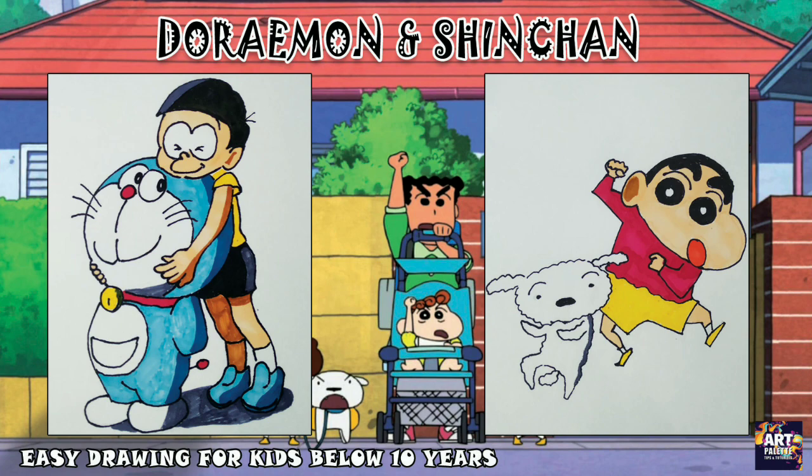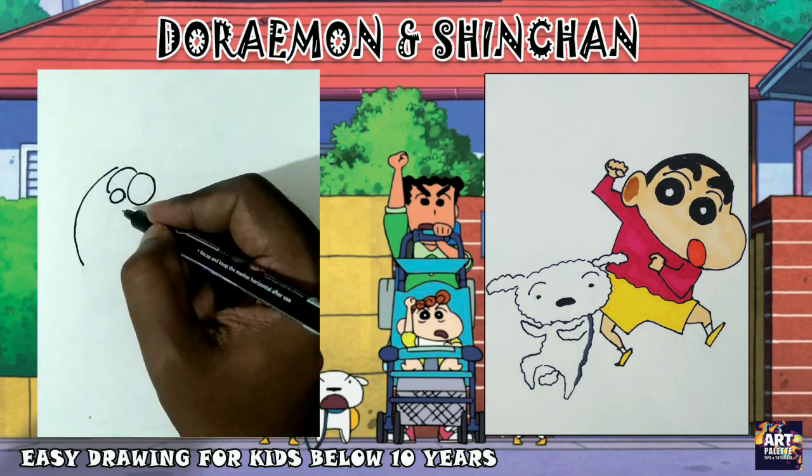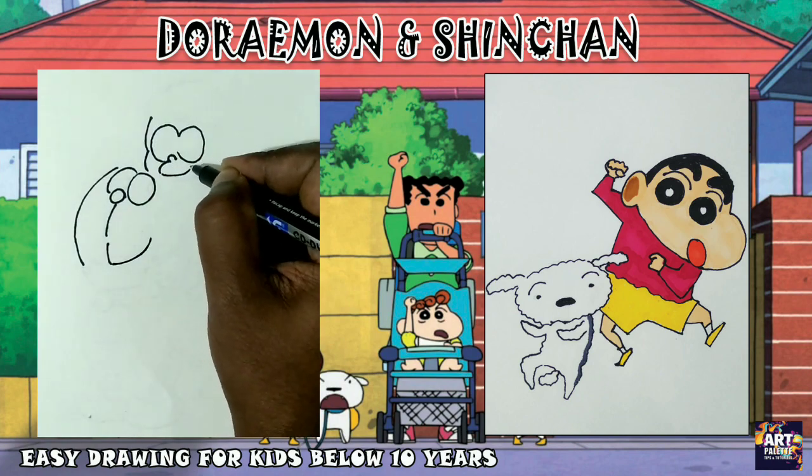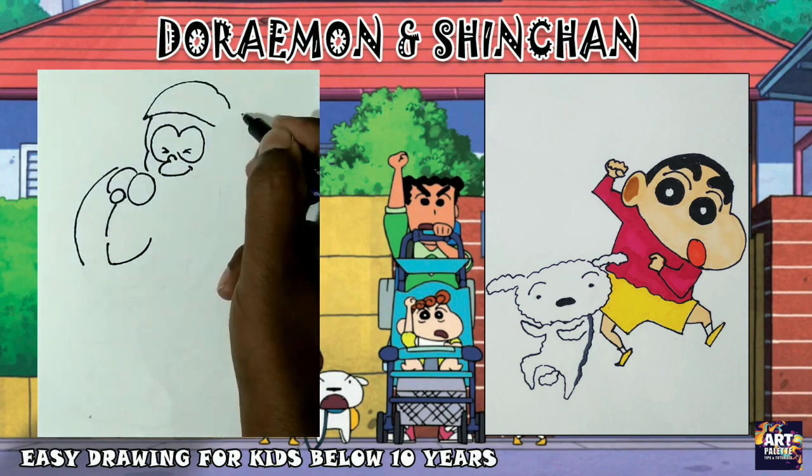Kids, first use these cartoon drawings. Let's start with pencil and sketch. When I'm doing regular practice, I'm using a direct marker.